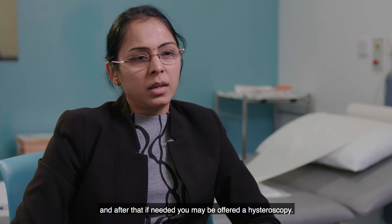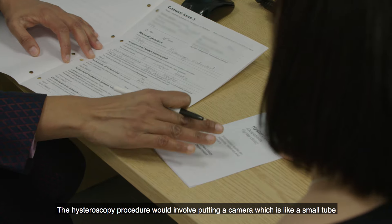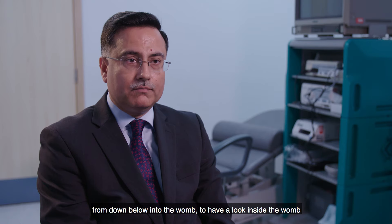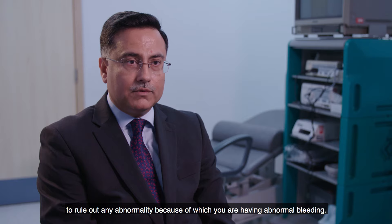After that, if needed, you may be offered a hysteroscopy. The hysteroscopy procedure involves putting a camera — which is like a small tube — from down below into the womb, to have a look inside the womb and to rule out any abnormality that may be causing your abnormal bleeding.